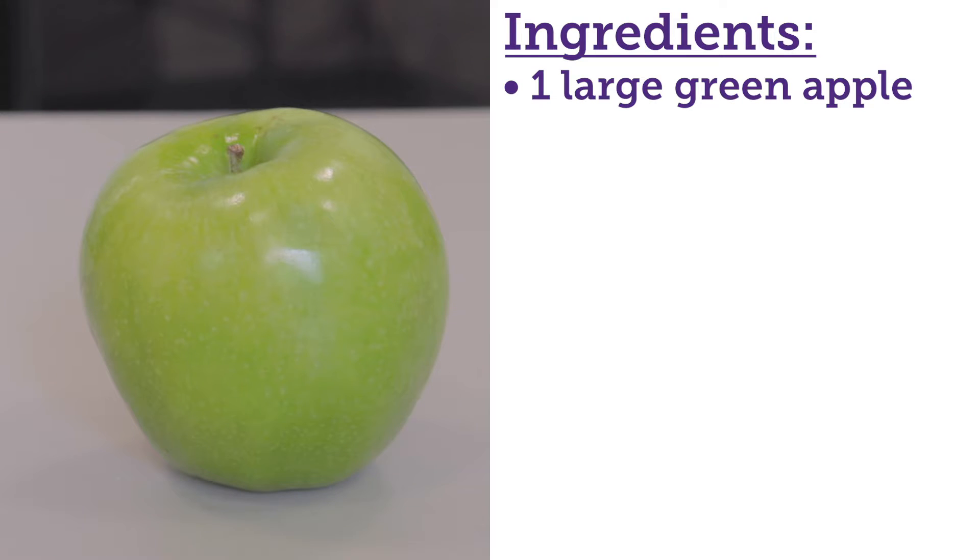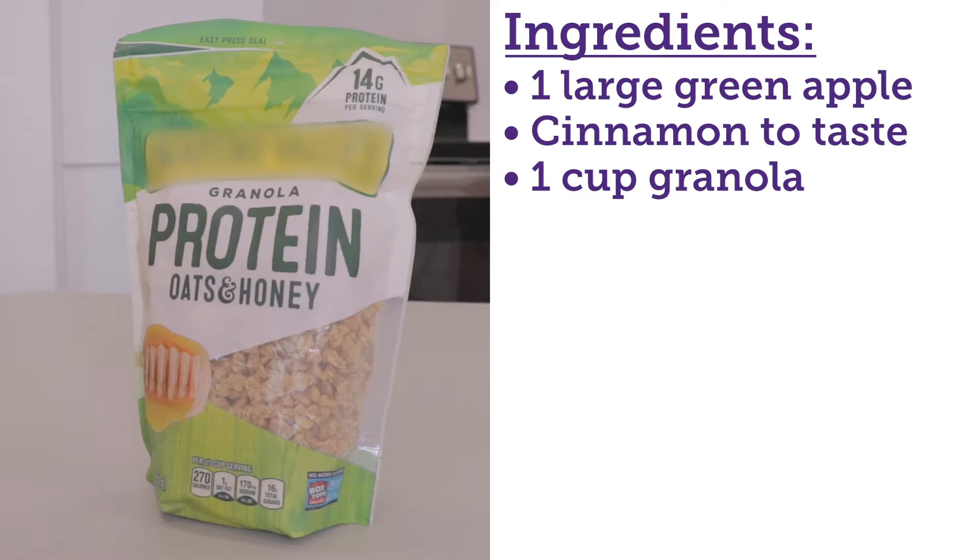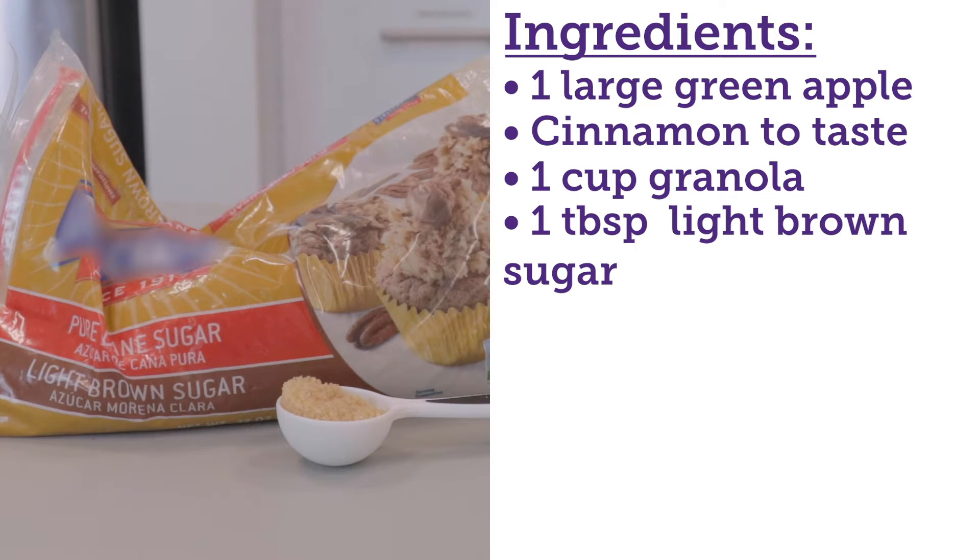For today's ingredients we're going to use a green apple, cinnamon, granola, brown sugar, and butter.